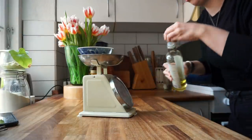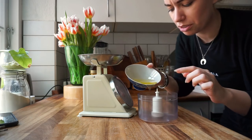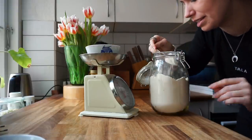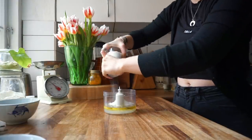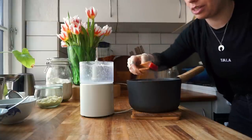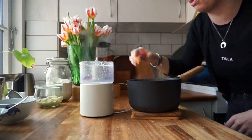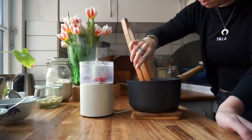65 grams of oil. The recipe calls for an immersion blender but we don't have that so we're going to use my little tiny food processor. 55 grams of water and 10 grams of flour, and a pinch of salt. While we're at it we might as well take out the beets — they are soft and done. I quickly rinsed out the blender but because there's just water, flour, and oil in it I don't think it matters that it's not completely clean. So we're going to add our beets and blend it.